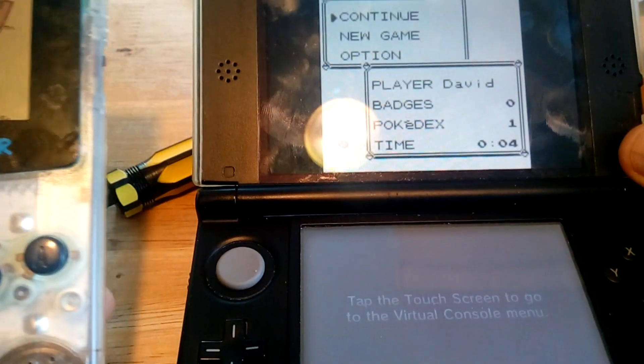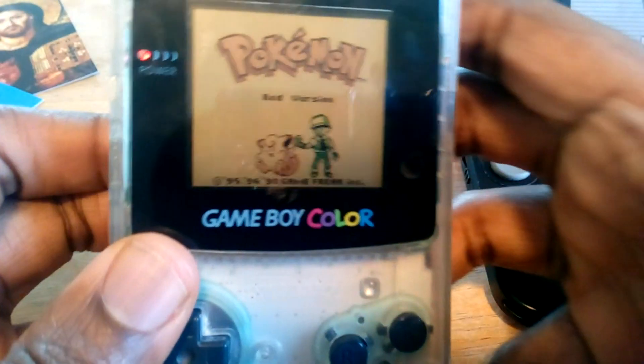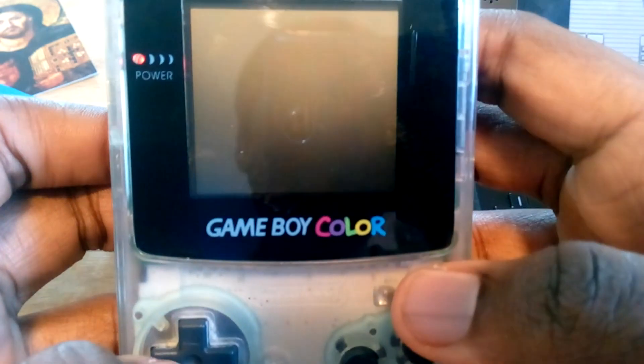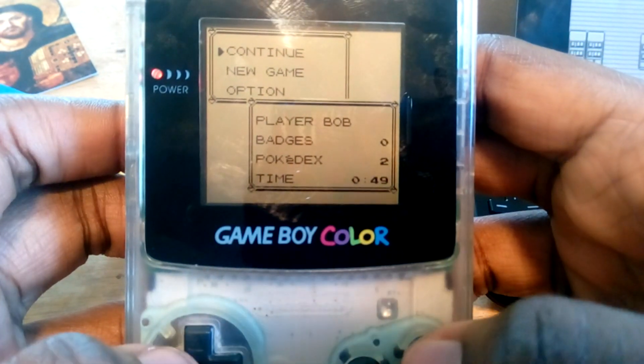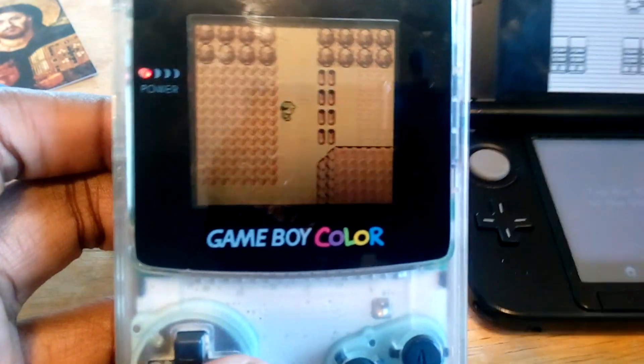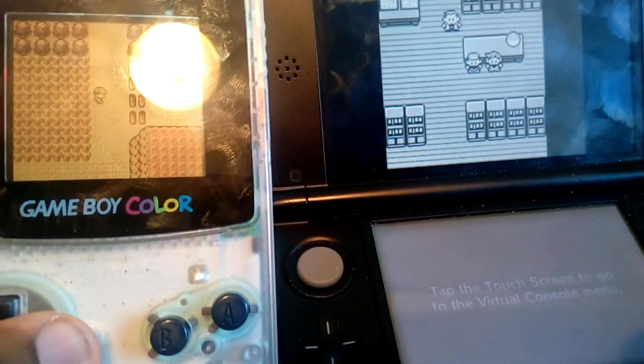Here's my current save file on here. I didn't play very much - four minutes in, one Pokedex entry. This is not my original cartridge; this is one I bought a couple days ago, and I played a little bit longer. We've got 49 minutes and two Pokedex entries. So we're going to be taking this save file and putting it on here. This is 100% real.